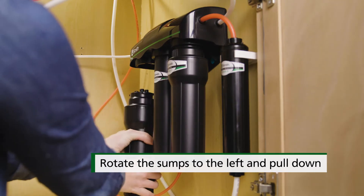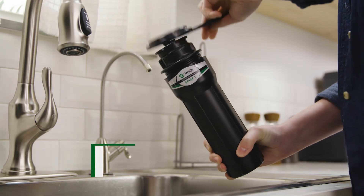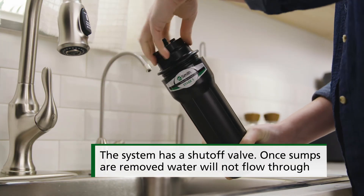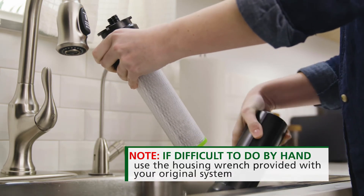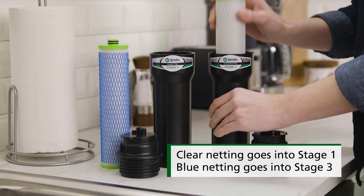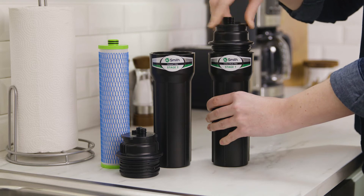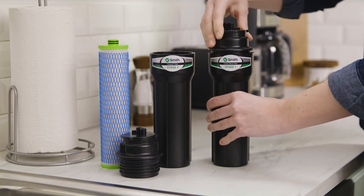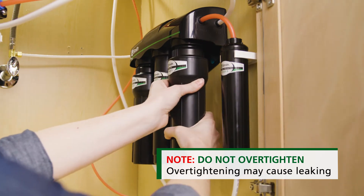Remove stage 1 and stage 3 sumps from the filtration system. Place the cartridges over a sink. Twist the caps off of the sumps and pull the filters out of the sumps. You can pour the excess water down the drain. Insert each new water filter into the sump. Attach the bottom part of the sump to its corresponding lid. Now you can reattach stage 1 and stage 3 sumps to the top of the housing.